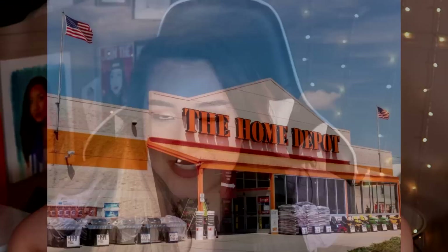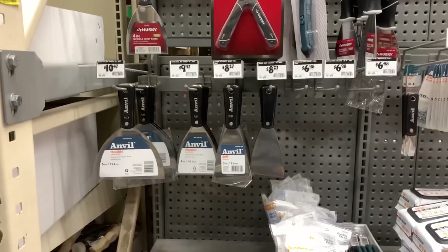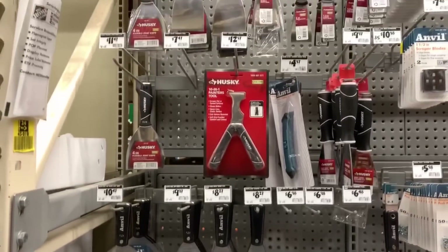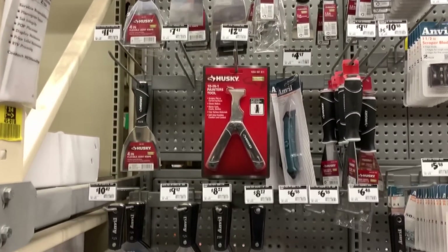Hey, second channel! It's Rae here, and welcome back to my second channel. You watching this know you did not read the title incorrectly. Today, I am going to be doing a humongous haul of all the art supplies that you can get at Home Depot — where the dads go. Home Depot has a humongous selection of art supplies as well as tools that I think every single artist can get great use out of.